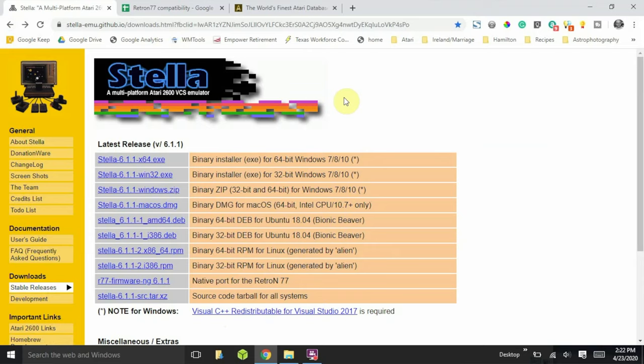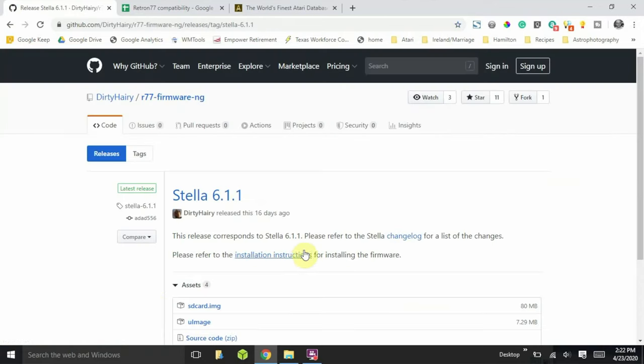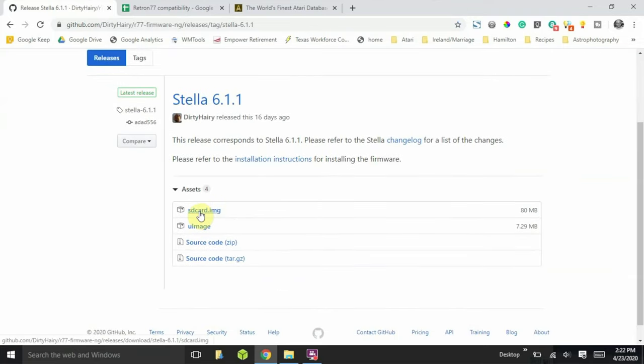Go down to the bottom and you'll see the native port for the Retron 77 link. Click on that and you'll go to its page. The instructions are there, but I'm going to walk you through it. The first thing you want to do is find the SD card dot IMG file — that is the image file for the SD card. Click on that and it will download to your downloads folder.